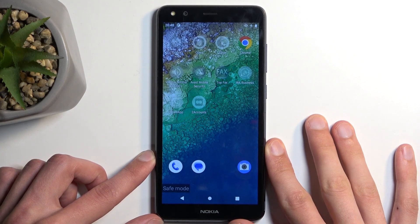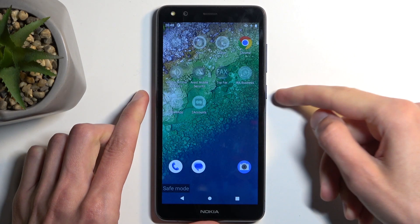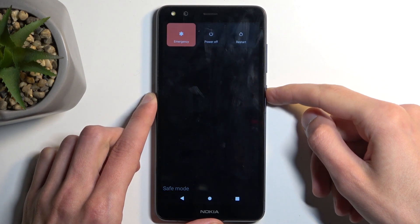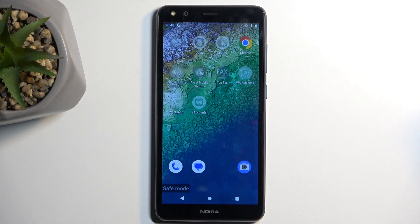That is how you boot this device into safe mode. To leave this mode, all you need to do is hold your power button and simply select restart. When the device boots back up it automatically goes back to normal mode.